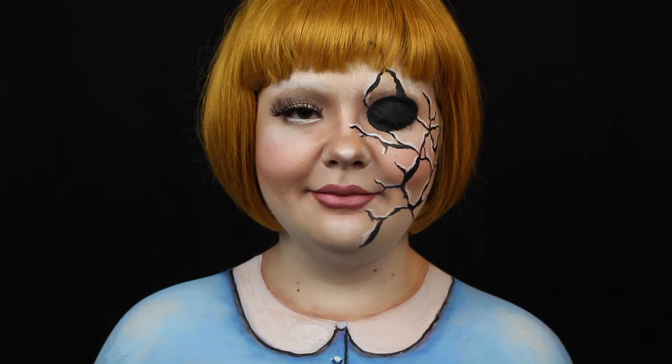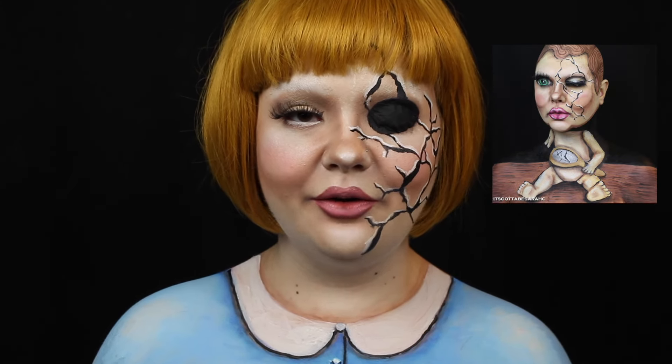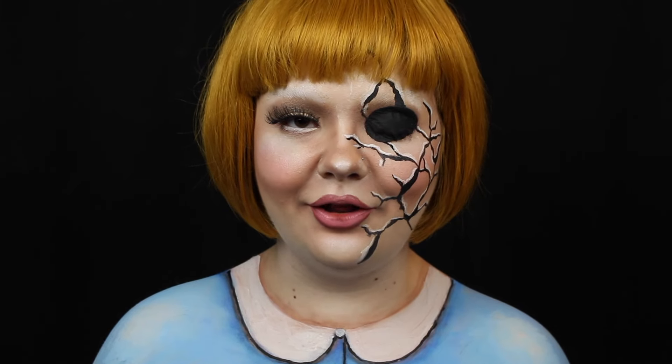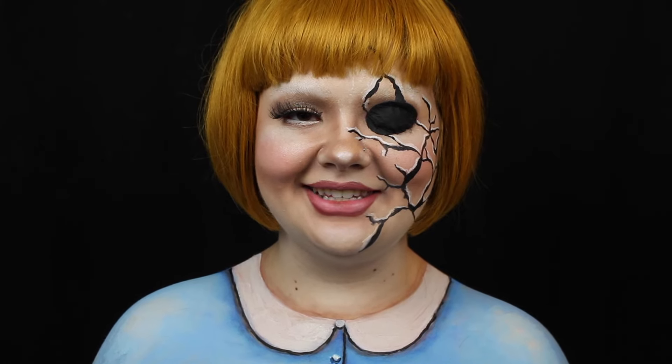My Instagram family really seem to like my baby doll illusion body paint, so I decided to bring you guys a tutorial for a more wearable and practical cracked doll look. As always, all the products used will be listed in the description, and with all of that said, let's get into the tutorial.